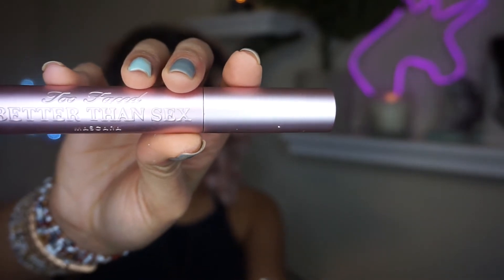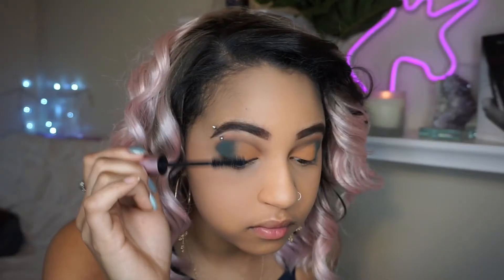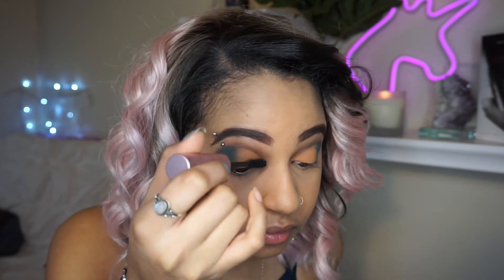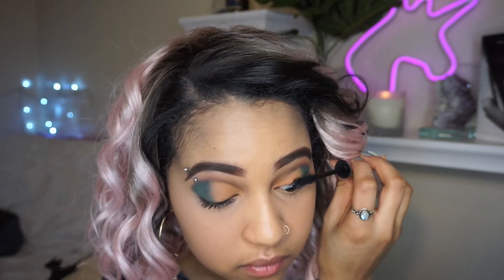Next I'm just going to be going in with my Better Than Sex Mascara from Too Faced. This video is not sponsored by them — they just have amazing products.